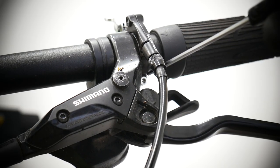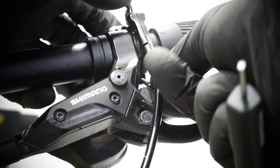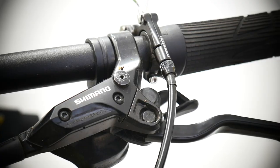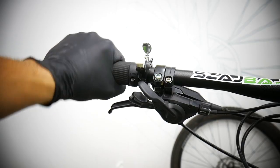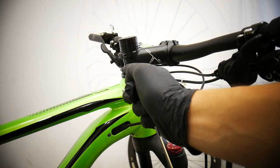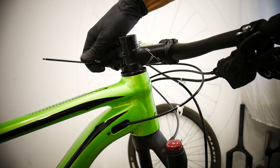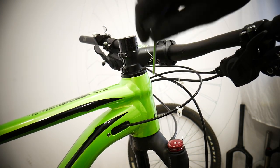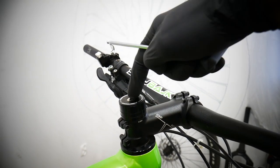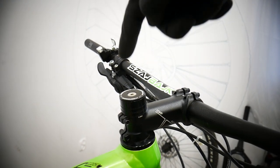Now it's time for the remote lockout. In this case, we also need to remove the grip. Then these two bolts which mount the stem onto the steerer. And as the last one, this bolt — the headset bolt. But remember, when we unscrew this one, the fork will fall off.